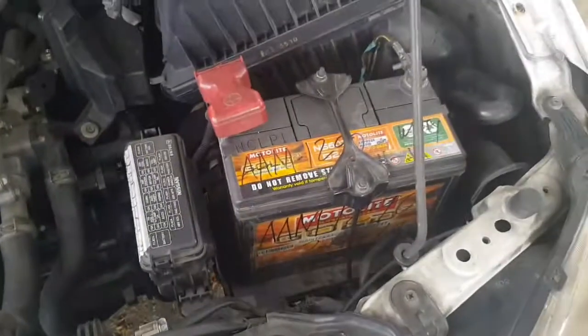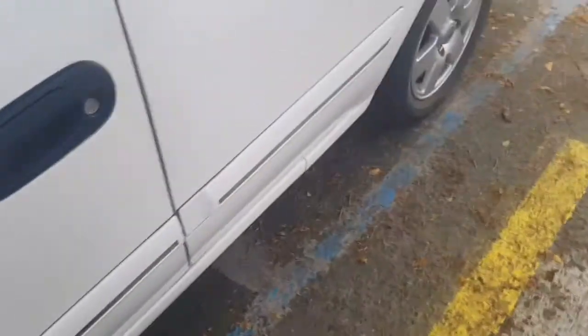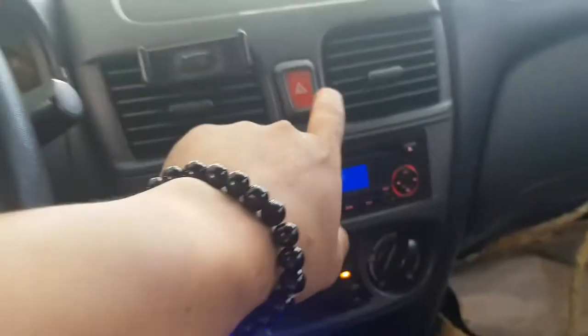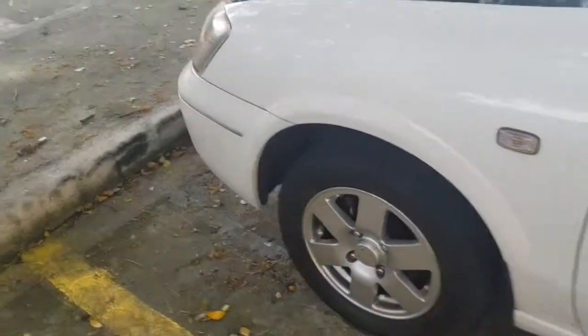Next, lights. Sunod natin yung lights. After ng battery, lights po. So syempre, i-on natin yung makina. Pagkaligon nyo yung lights — all lights po, lahat ng lights: headlights, hazard lights — i-check nyo po ito. Kailangan lahat po yan umiilaw. Headlights.